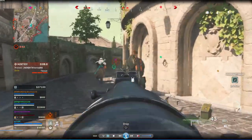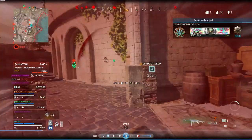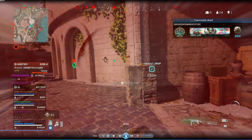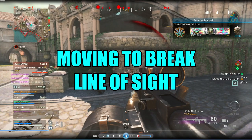I pop dead silence and hit the flank on these guys. I break the second guy, and I can see I'm running out of ammo so I immediately switch weapons. As I'm switching weapons, I turn to the right and jump to break his line of sight and make it more difficult for him to land shots on me. Had I not done that, he probably would have killed me — even though these guys weren't very good, the time to kill is fast in Warzone. So basically, as soon as I press Y to switch weapons, I immediately jumped and turned to the right at the same time, so while I was switching weapons I was also moving to break his line of sight.